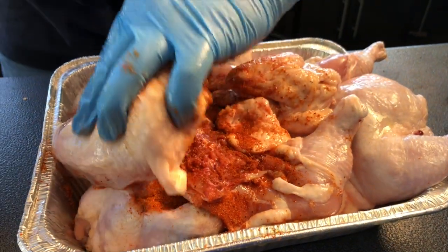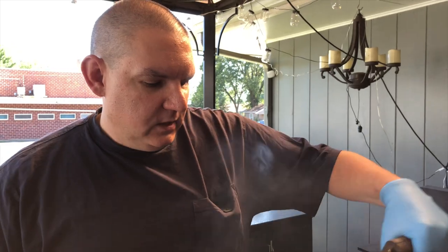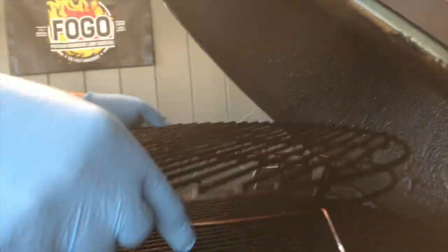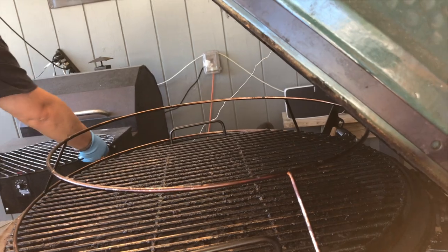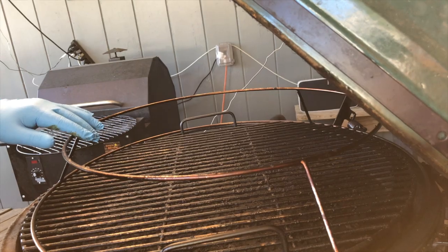We're going to work on getting this seasoned up and then put it on the egg. We've got our Big Green Egg set up at 275 degrees for an indirect cook. We've added some pecan wood and a little bit of peach — I'm a sucker for the peach wood — but we've also doubled up our racks in the Big Green Egg. I'm going to take this one off and set it aside.